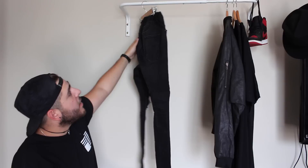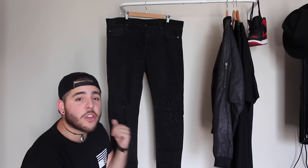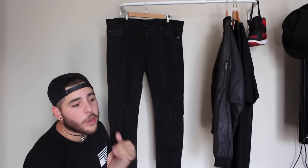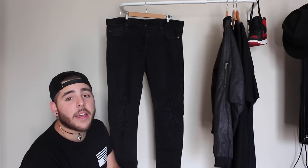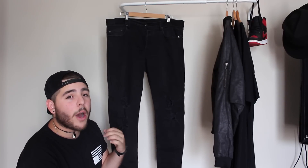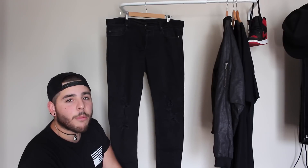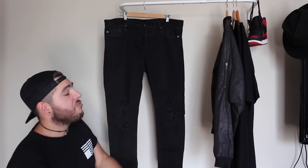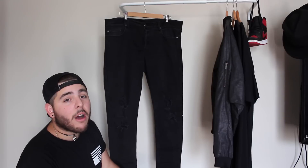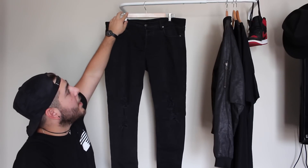Quick story: I was on eBay and someone was selling this pair in a size 36 for $25 as a starting bid. I messaged him straight away and asked if he'd take $35 shipped, and he said done deal. They arrived in two days — used, but still in really good condition. I washed them, got them tailored to my preferred fit, and ended up paying $35 for a pair of jeans that retail for about $150. Massive steal — always check eBay for deals like this.